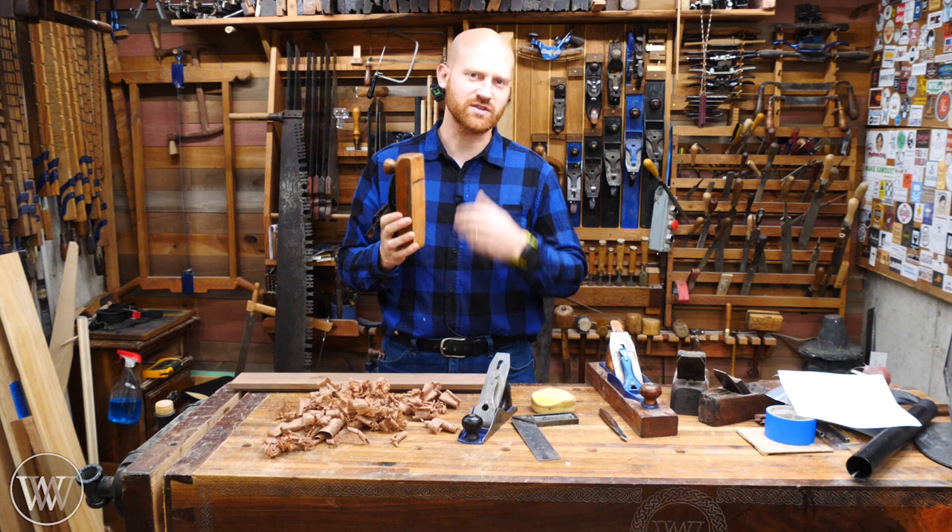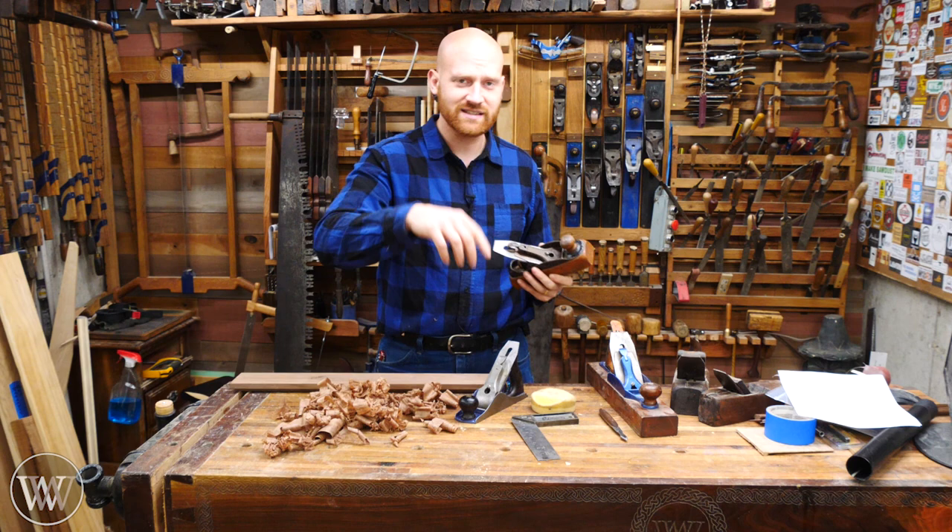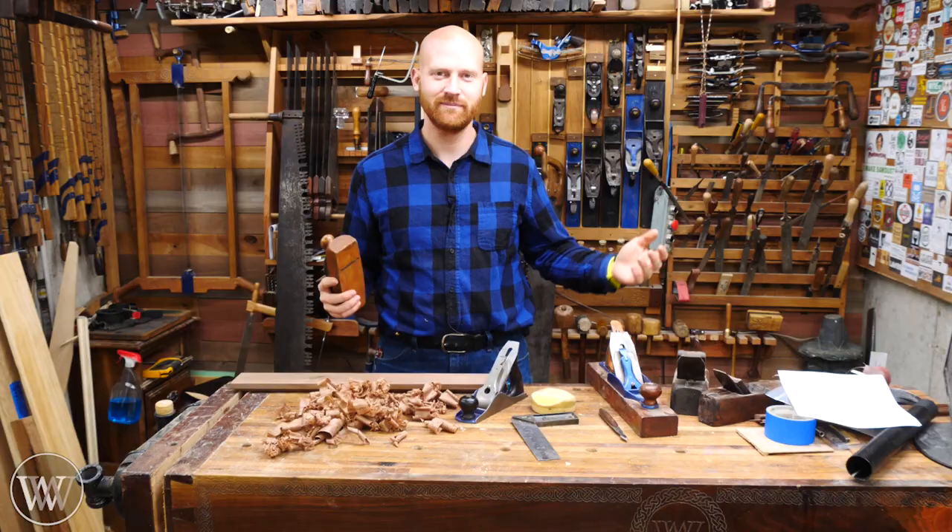I hope you liked this video. Tell me down below: which one do you prefer? Do you prefer a transitional, an all wooden, or a metal plane? It's kind of interesting to see what different people think. If you did like this video, please like, comment, and subscribe — it really does help out the channel. Until next time, have a wonderful day.